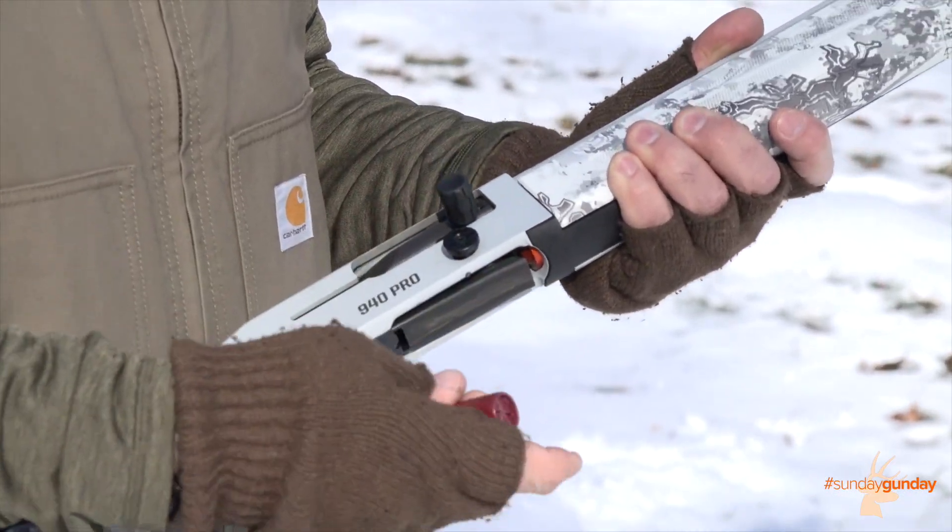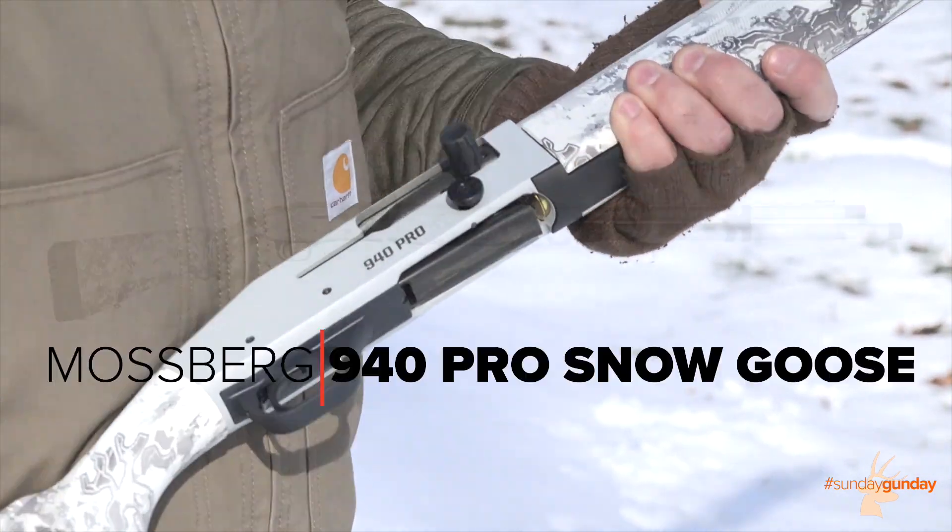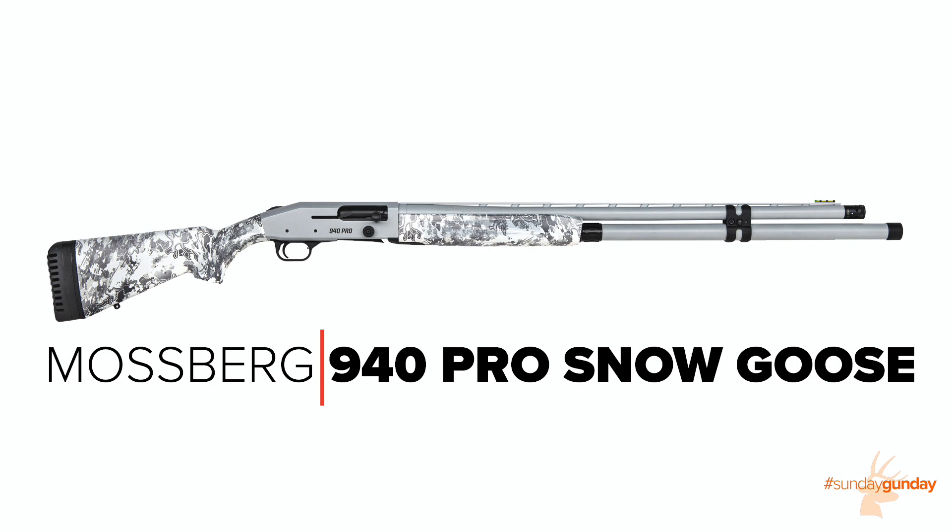Welcome back to Sunday Gun Day. This week, we're taking a look at an exciting new shotgun from Mossberg. A variation of the company's 940 Pro Waterfowl, the 940 Pro Snow Goose has some modifications designed specifically with Snow Goose hunters in mind.